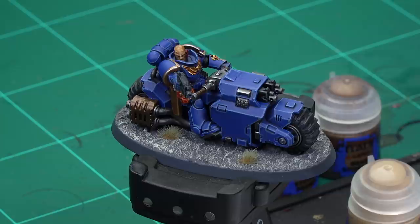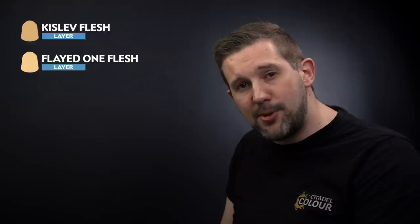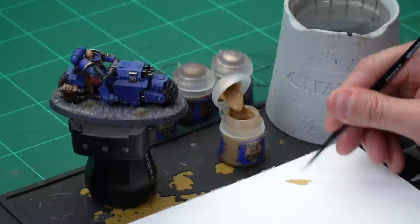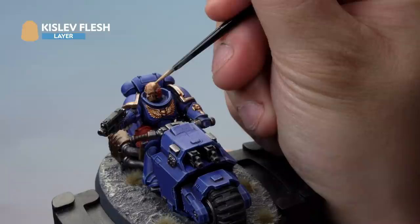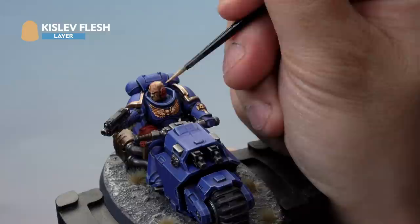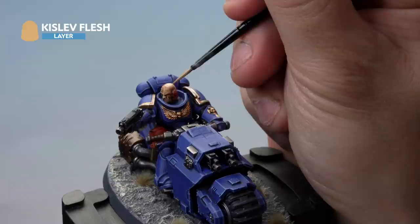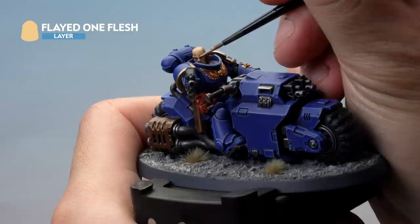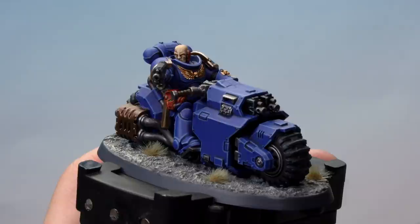Now let's look at some more models from the Indomitus box — the Outrider Sergeant. We'll look at the light flesh on his head, starting with a layer of Kislev Flesh thinned down quite a bit, then a highlight of Flayed One Flesh. Using our small layer brush, take a little paint and thin it down significantly so it's a subtle effect. Very carefully paint it onto the sergeant's head, going over the top and higher areas while leaving the deeper recesses the colour we've already painted. Then use a small layer brush to add thinned down Flayed One Flesh to the very ridges and highest parts of the face.